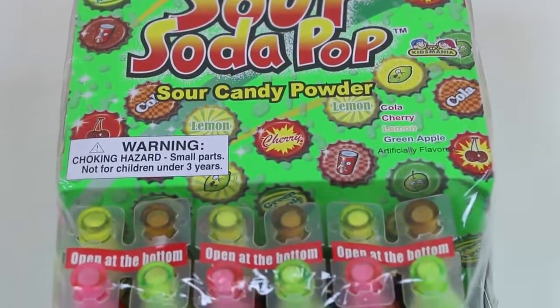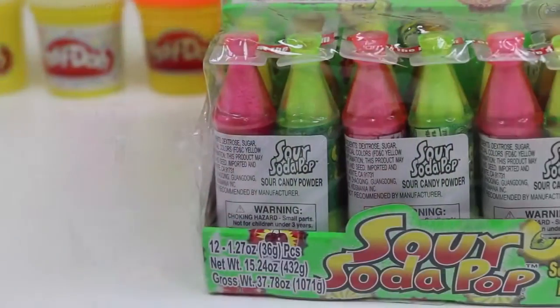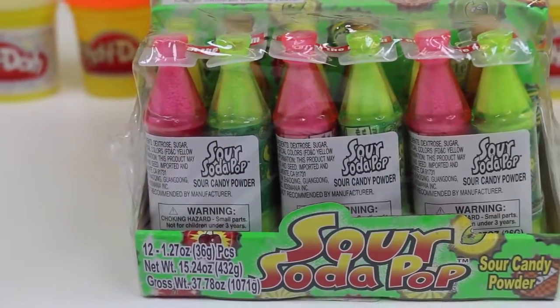Hey everyone! AwesomeDisneyToys here, and today we're bringing you Sour Soda Pop Candy by Kids Mania. Each mini soda bottle is filled with sour candy powder.